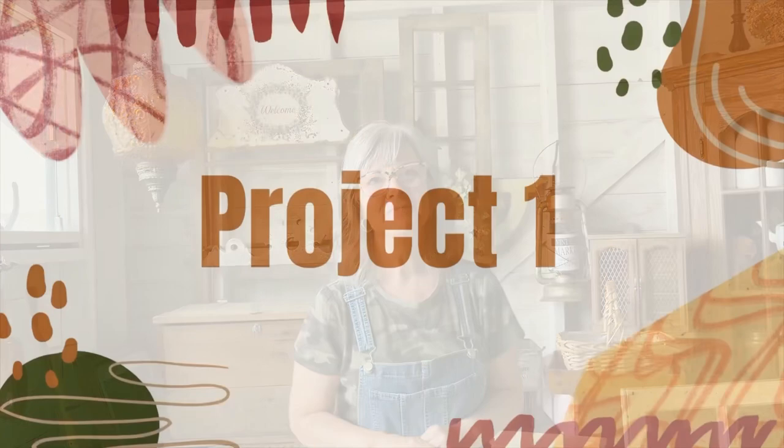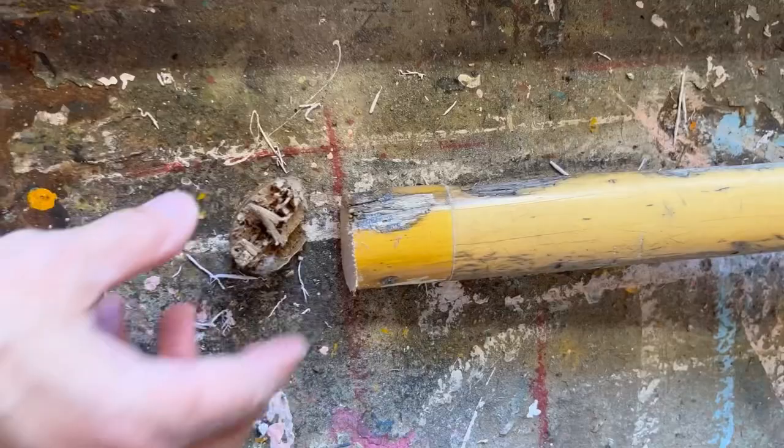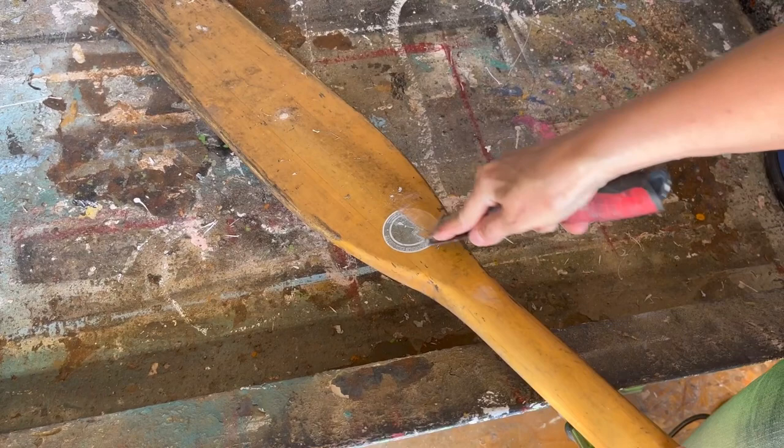I found three boat oars at a yard sale. It was the end of the day and the guy just wanted to get rid of them. He had five dollars on them and said he would give them to me for two bucks for all three. I brought them all home and this is how I'm going to upcycle this one.